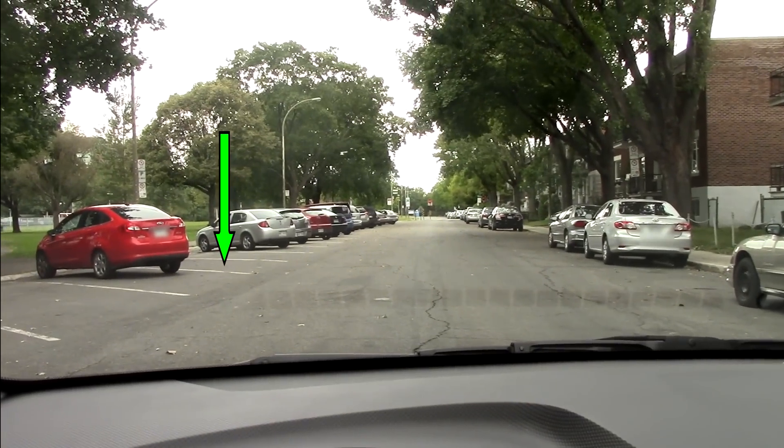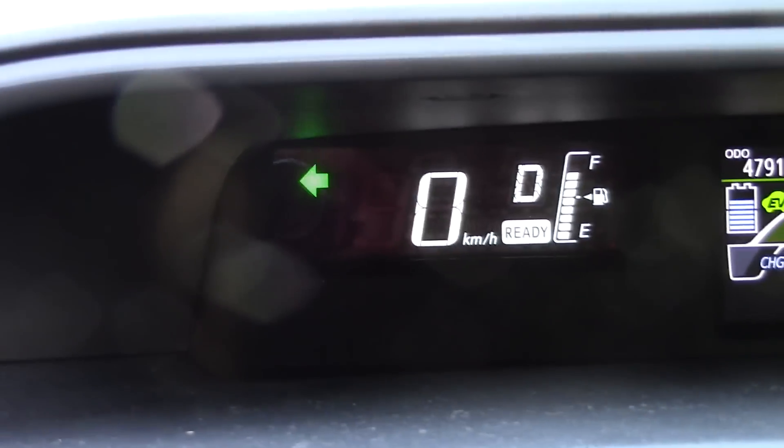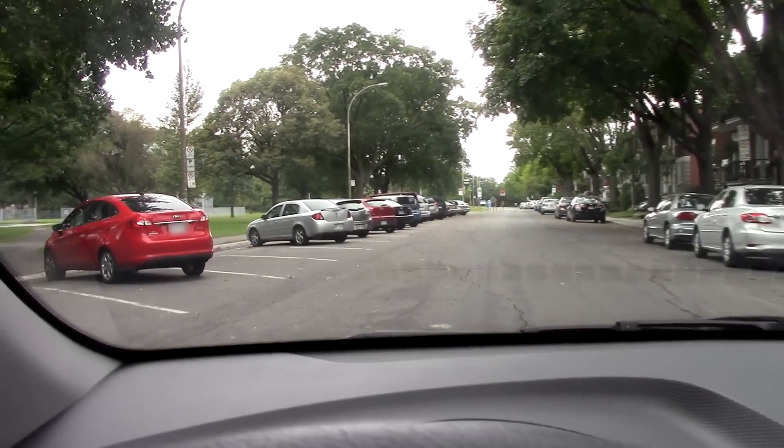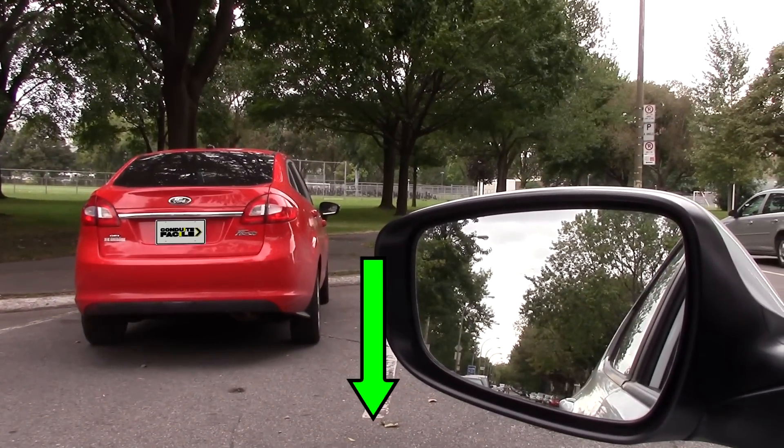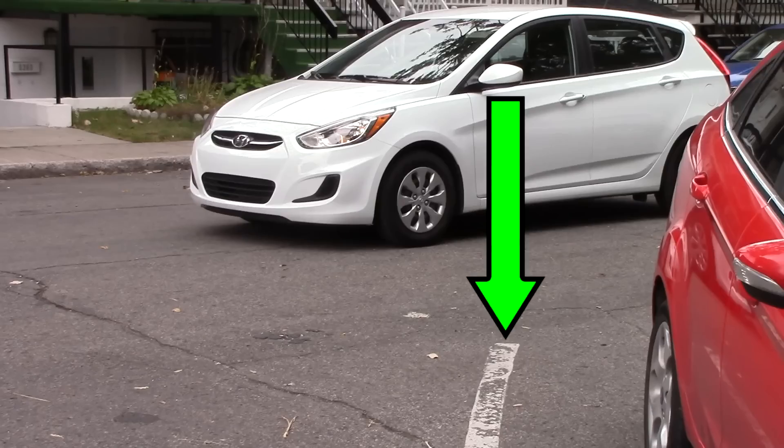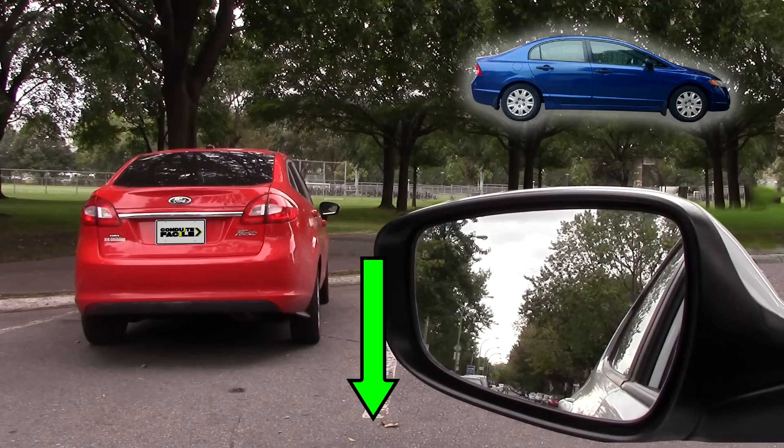Choose a spot — in this case parking to the left — and don't forget to always put the flasher in the direction where you're parking. Without getting too close to the left, move until your left mirror is aligned with the left line of your parking spot. This reference point will work for most mid-sized cars.